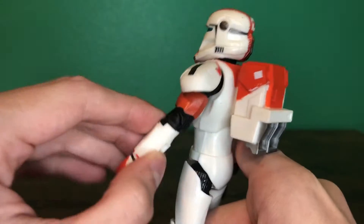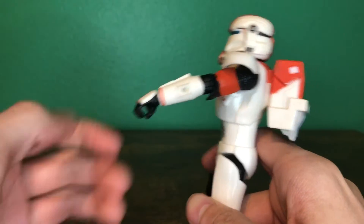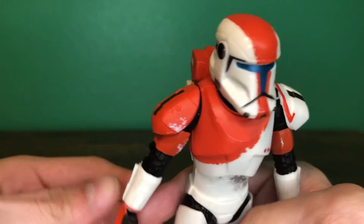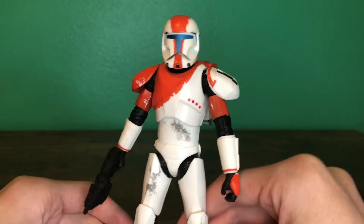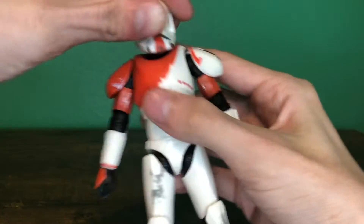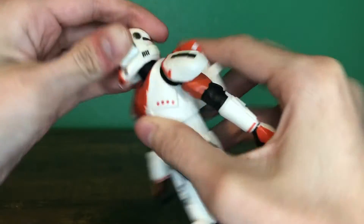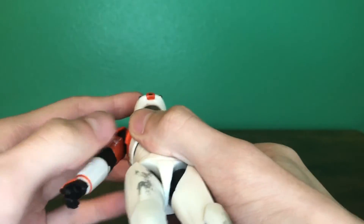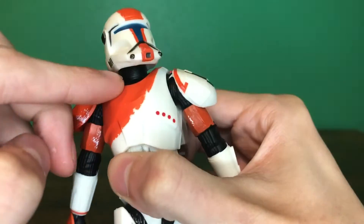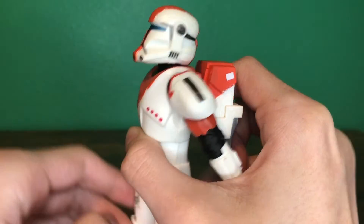Because of the reuse of the Hunter mold, it has the hole there for the wrist-mounted blade. Let's get into articulation. He has a double hinge joint at the head — I believe it's a ball in there — and then another ball joint at the base of the neck, which gives him a nice range looking down and looking up, as you can see.